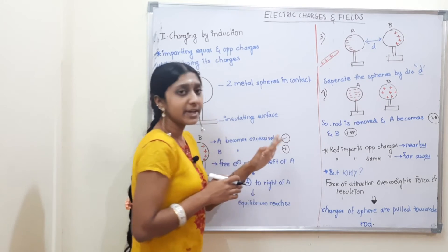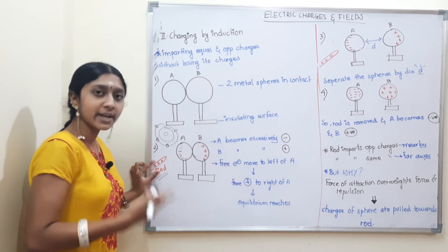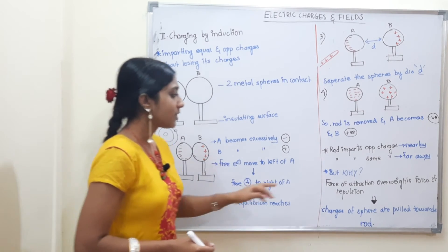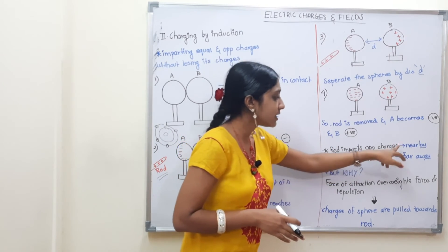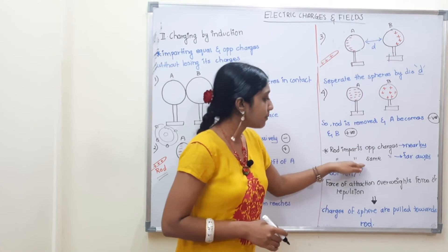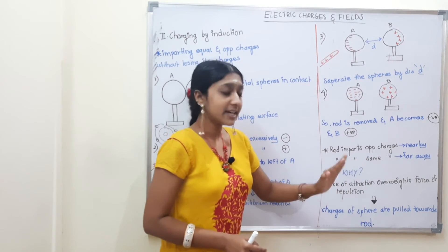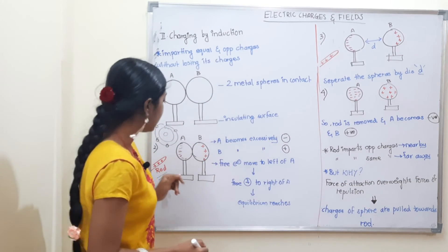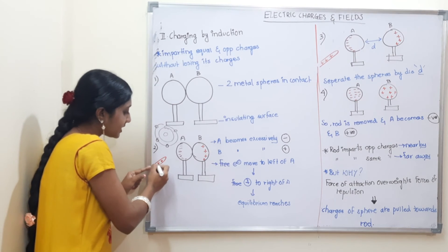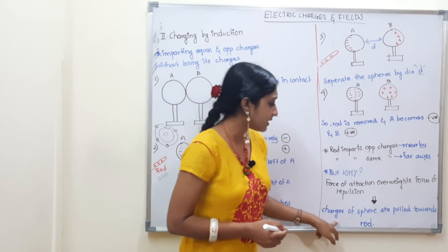This is simply charging by induction. In this example there are 4 steps. Different examples may use different methods, but the concept is the same. If there is a positive rod, opposite charges are induced nearby and the same charges are pushed far away. The rod attracts opposite charges nearby and repels same charges far away. Force of attraction overways force of repulsion — that is, attractive force is dominant. All electrons are attracted and accumulate, so charges of the sphere are pulled towards the rod.